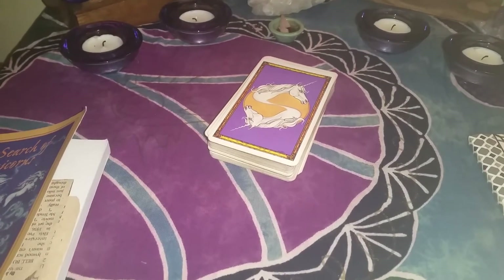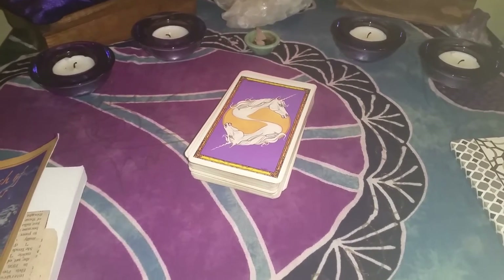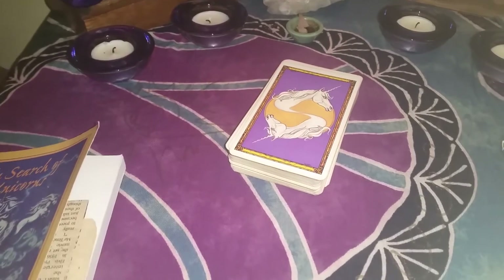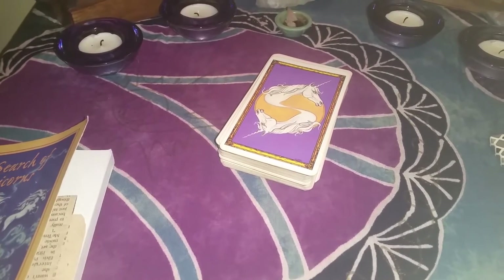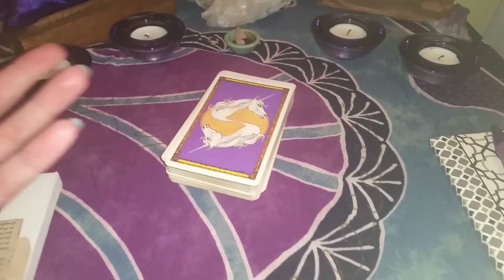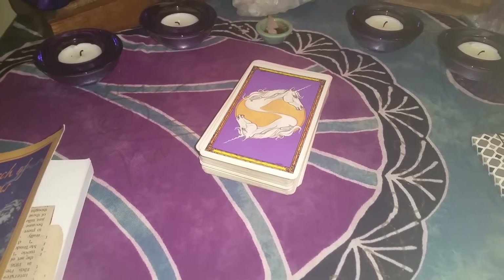One of the things that I like to use my tarot cards for is meditation. If there is something particular that you are meditating on — maybe it's family — you could pull the Ten of Cups, which to me is the big one for family. If you're trying to persevere through something, you could pull the Strength card and use that card to meditate on.